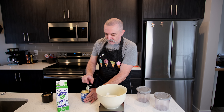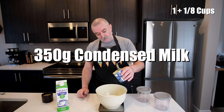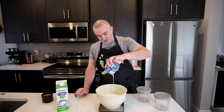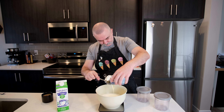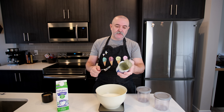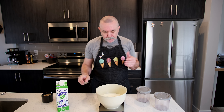And to that we're going to add 350 grams of condensed milk, which is an entire can. This is a 300 mil can. I love condensed milk.